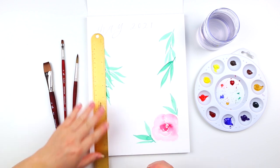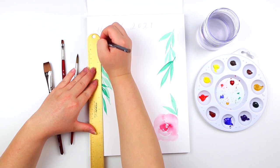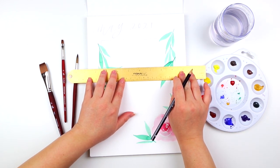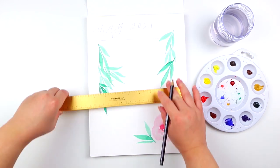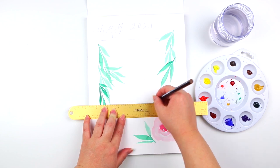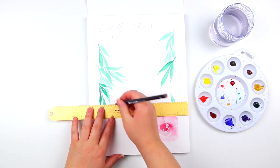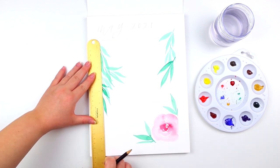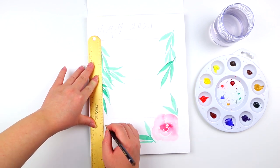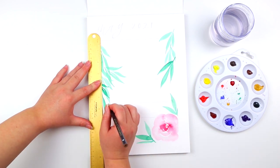Using a ruler, I'm going to create a total of three boxes and try to make them centered on the paper. Feel free to resize some of the boxes if you want some of them bigger or smaller.